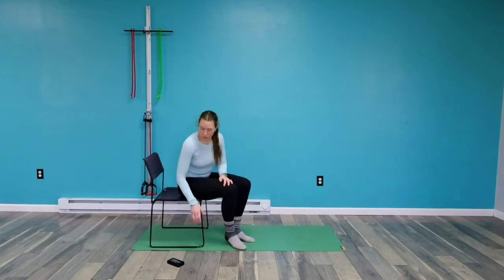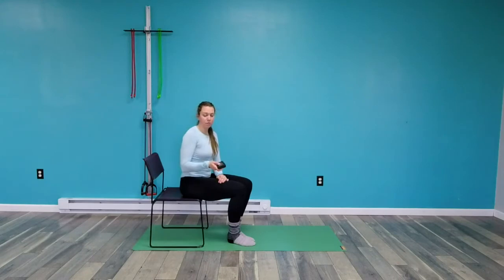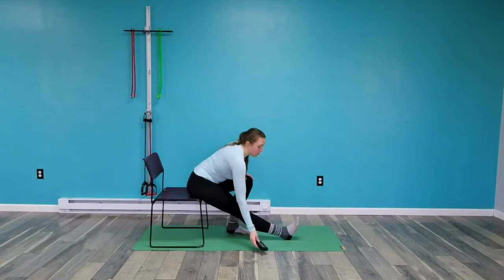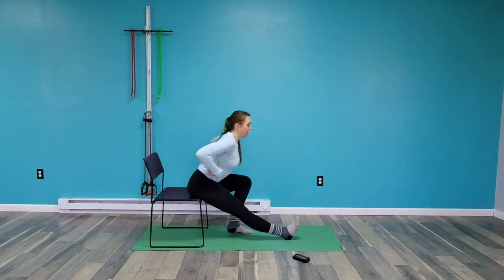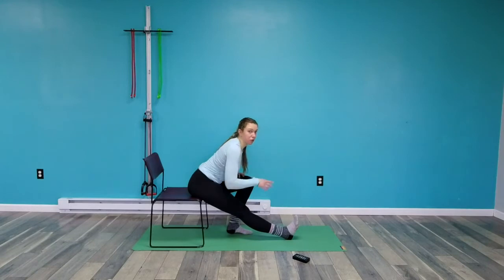We're going to first start the seated hamstring stretch. My right leg is in front of me, nice and straight. I'm rotating my pelvis forward, keeping my spine in one line, not letting it round, and I'm going to lean forward. You should feel a stretch in the back of the leg. Bring your toes back toward you and make sure the toes aren't pointing out to the side — the toes should be pointing straight up.